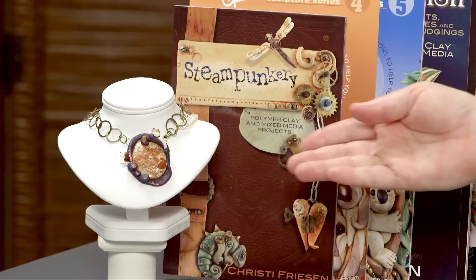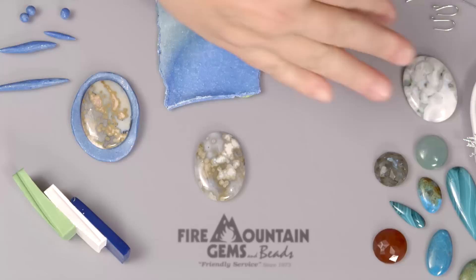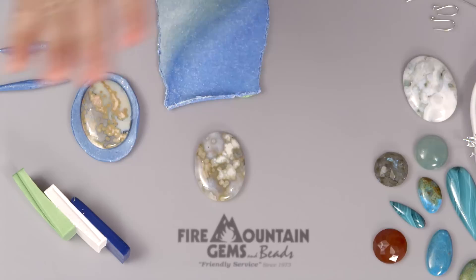We're going to make something I like to call rock and roll, because we use rock and we just take the clay and we roll with it. This is sort of the finished product over here — it's a fairly large cabochon, although you don't have to use one that large, and it's encased with clay and it's got other little beady bits all over it.